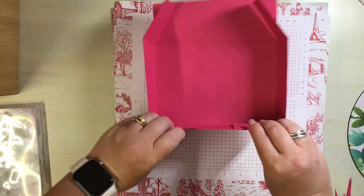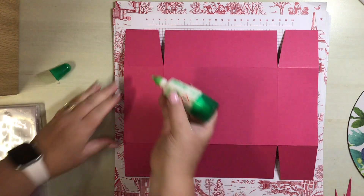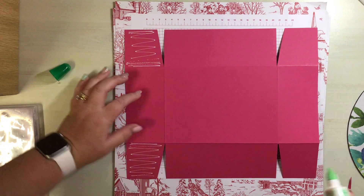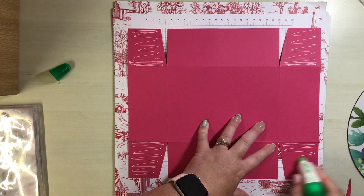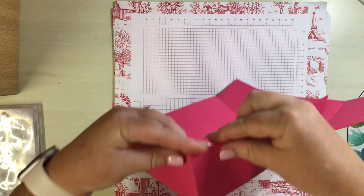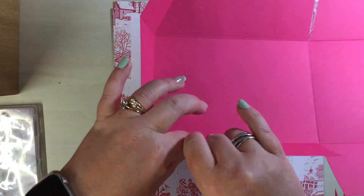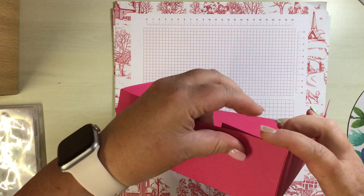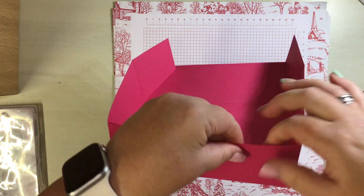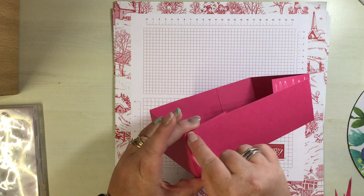The pieces are going to come up and in and form a box. Turn it over, get your glue - I am using Tombow today - and just take it up to that score line, popping it on all four sides. Bring it in and line up your edge; the top should also be lined up and that's how you know you've got it right. Let that tack down for a bit, come across to this edge making sure that is straight, then repeat on the other side.